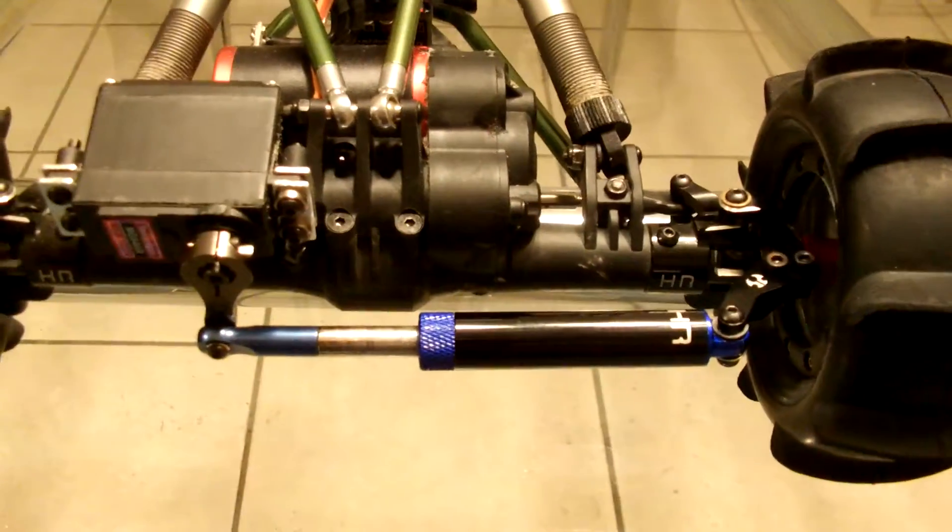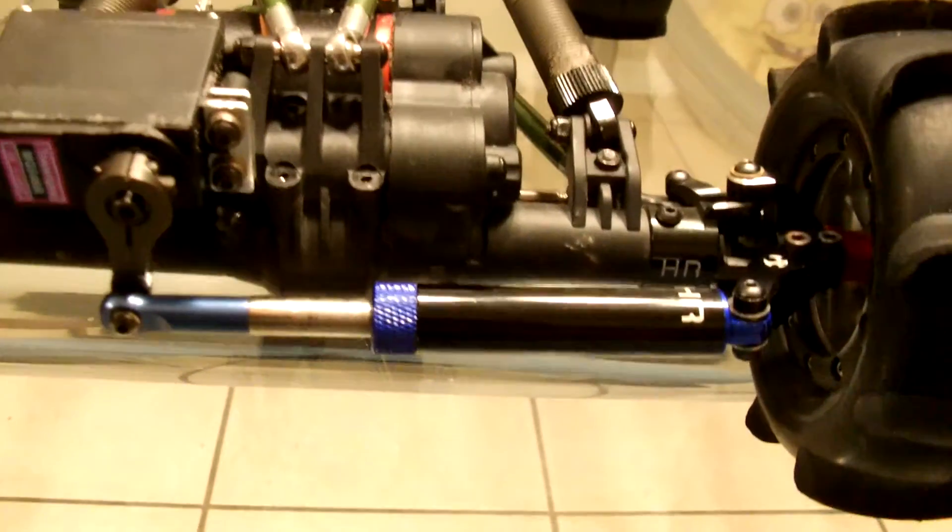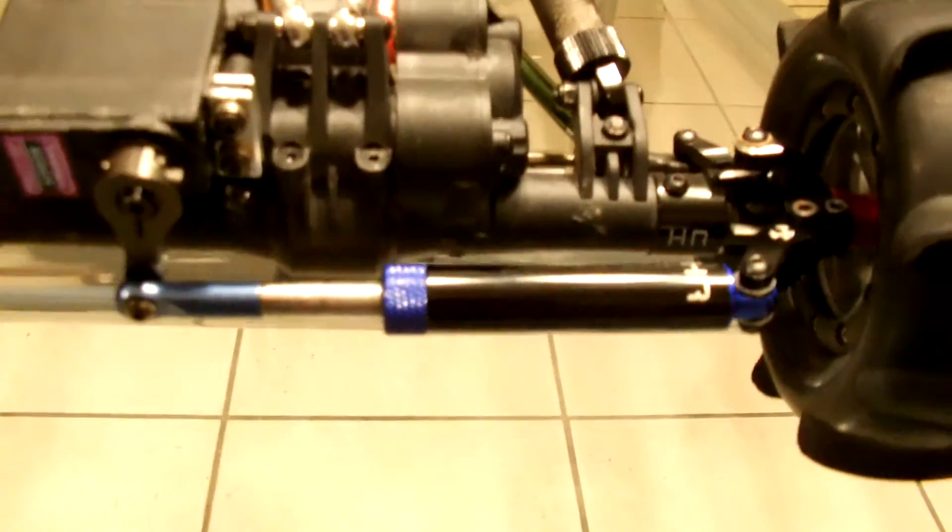Alright, so this is just a quick video to show you the new servo saver that I made for my XR10 Formula Off-Road vehicle.